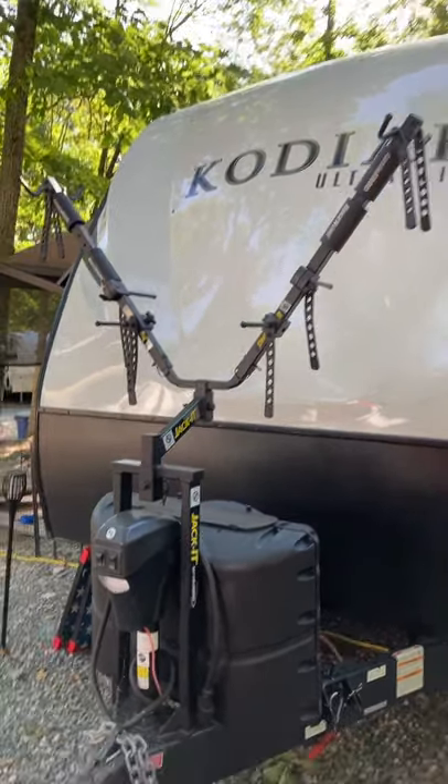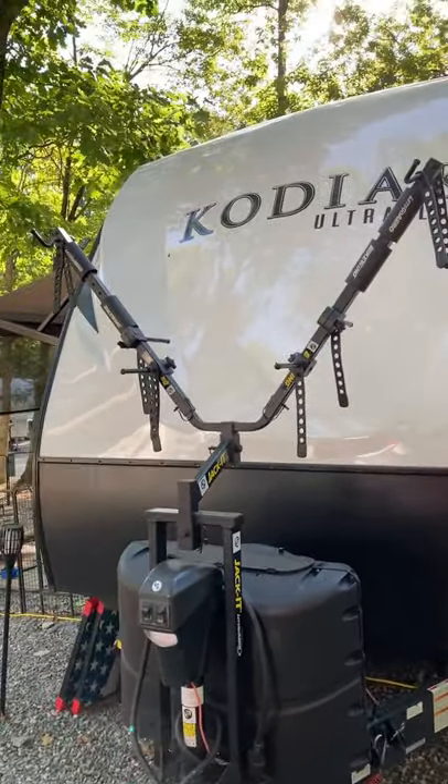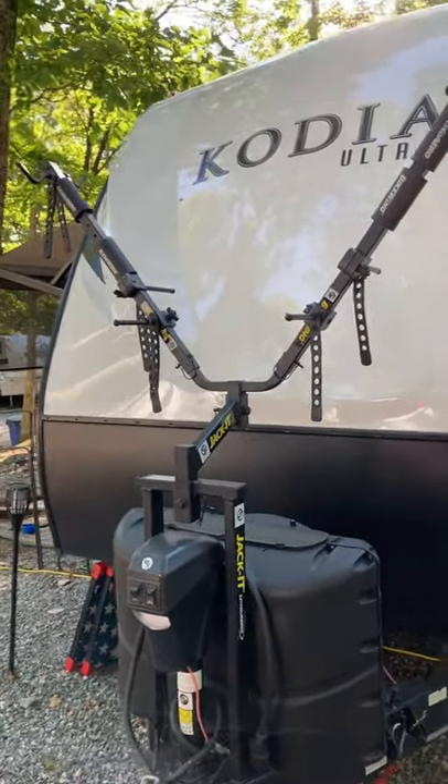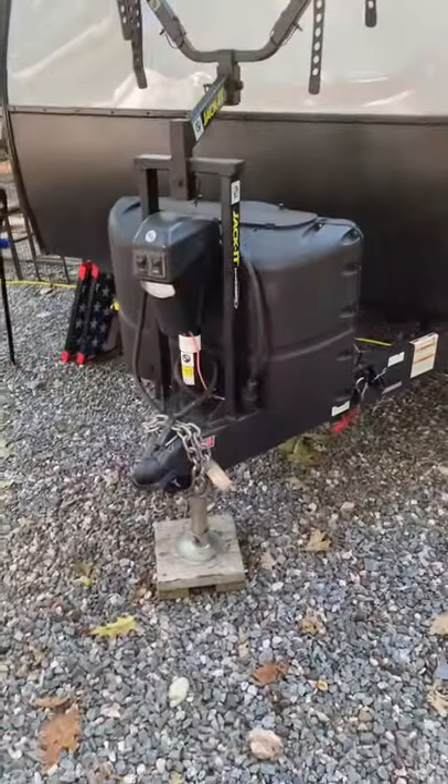What's up guys, welcome back. Today I'm just doing a short because I just want to review our bike rack. So this is a LCI jacket. It's $150 on Amazon. It just mounts to the tongue of your RV.